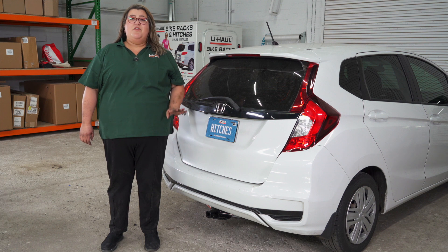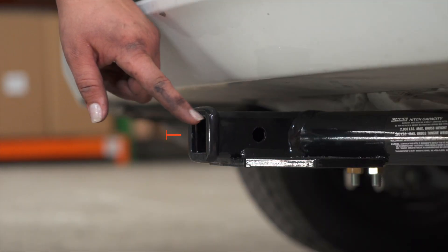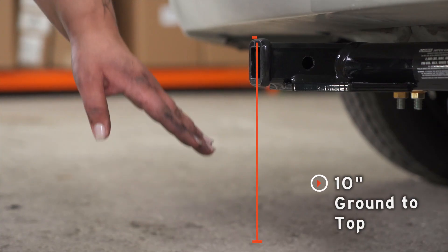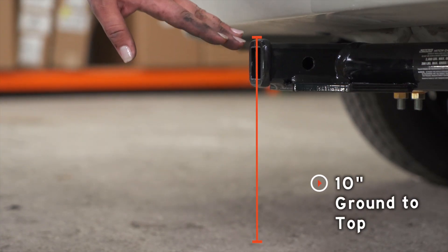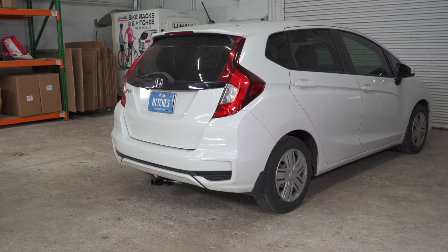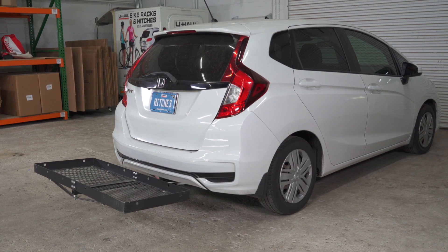With our hitch installed, we pulled our vehicle onto level ground to show you some important measurements for your hitch accessories. This is a one and a quarter inch hitch receiver. From the pinhole to the end of the bumper is two inches. From the ground to the top of the receiver is 10 inches. This will help you determine the length, rise, and drop for your hitch accessories such as a bike rack and cargo carrier.